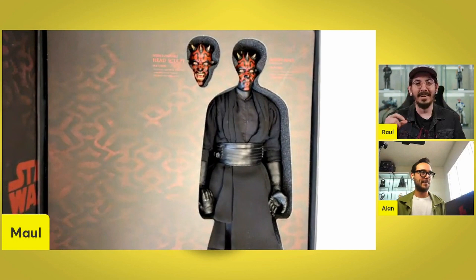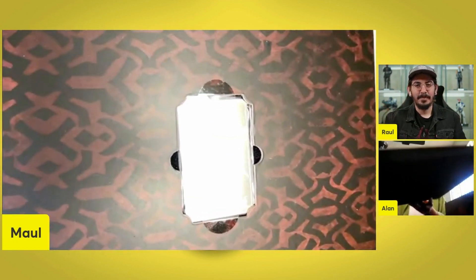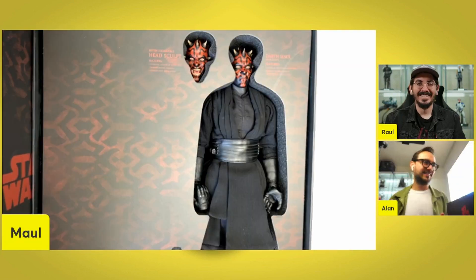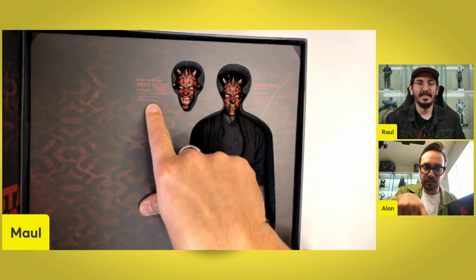Does that token come out? Oh my god, dude — double head sculpt, interchangeable head sculpt. Features authentic likeness of Darth Maul. Separate rolling eyeballs. Detailed specifications. Same thing.